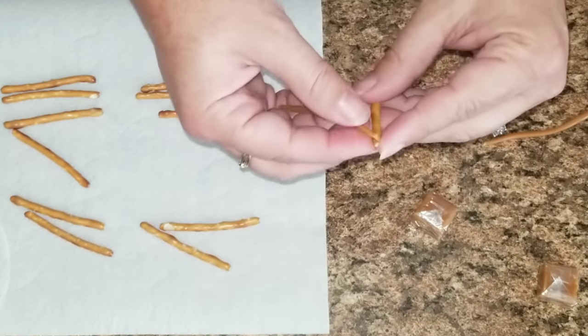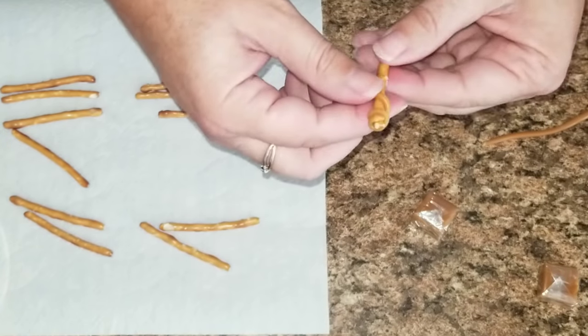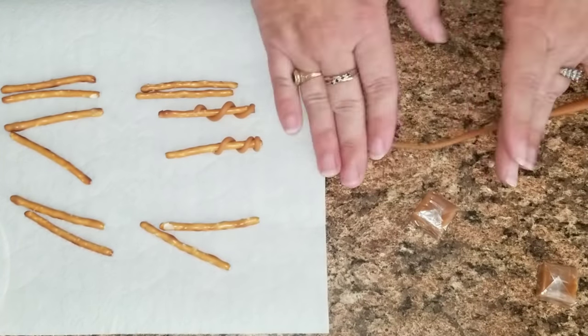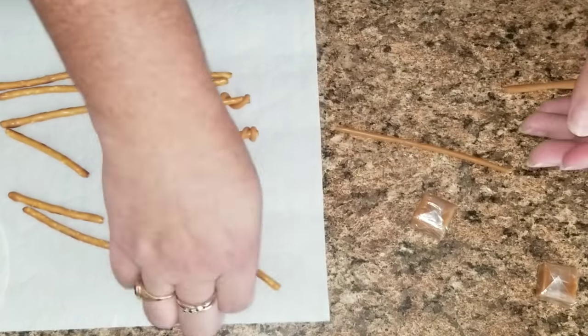What I did was take some caramel, roll it out to look like a snake, and then just kind of wrap it around the pretzel. Continue doing this until you're done with all your wands.